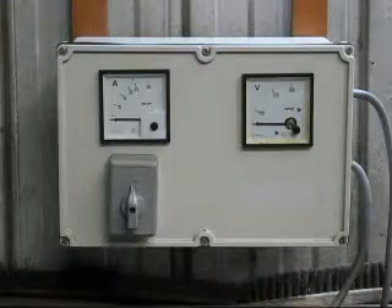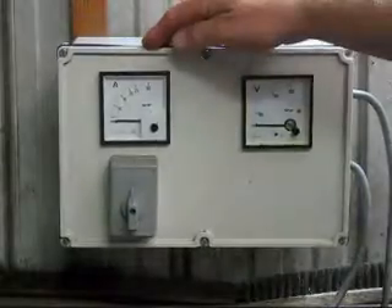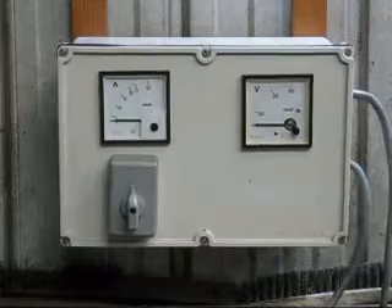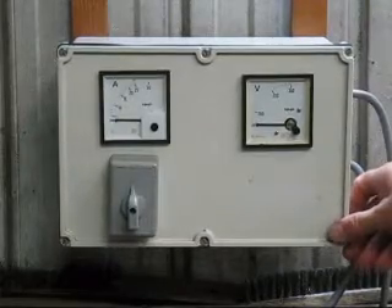I also got this voltmeter and ammeter plus contactor for 20 bucks at a garage sale, so I'll be using this to test the welder.